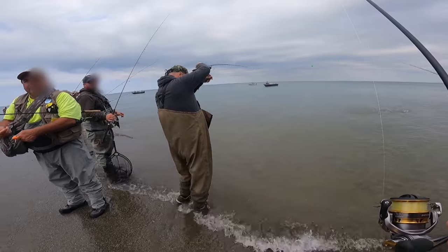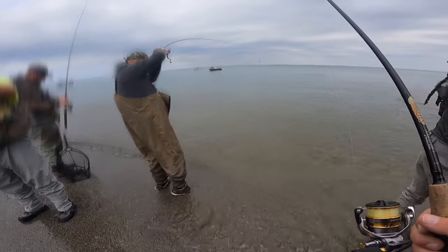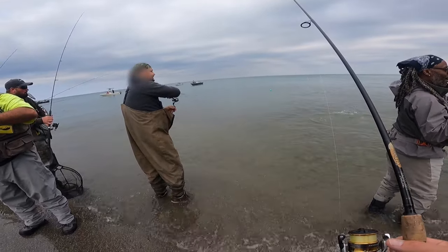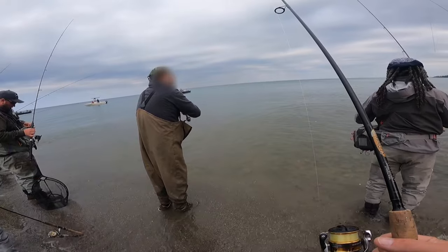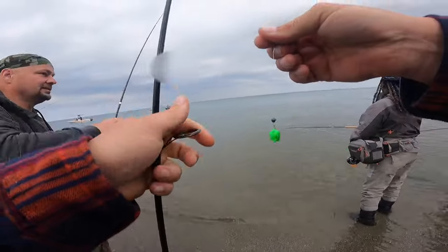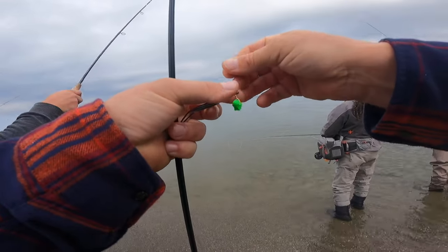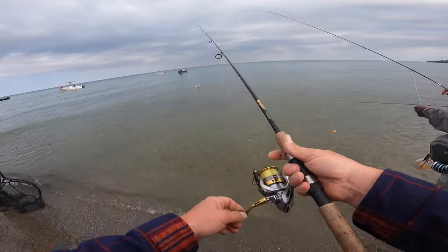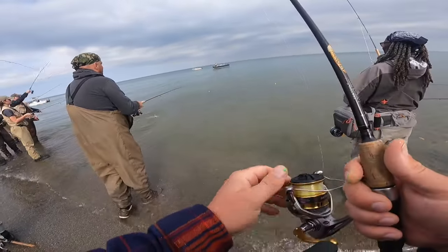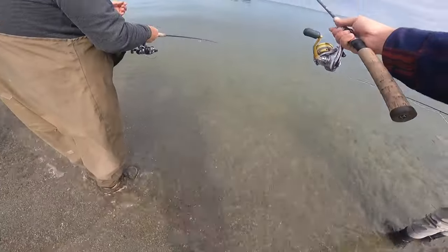I got you on video, bro. Don't screw up — I'm on the GoPro. Every catch. If I do a GoPro I'll catch it. He got off. Everybody's nice though, weren't they? Yeah, everybody's good. It's a good crowd, sure is.